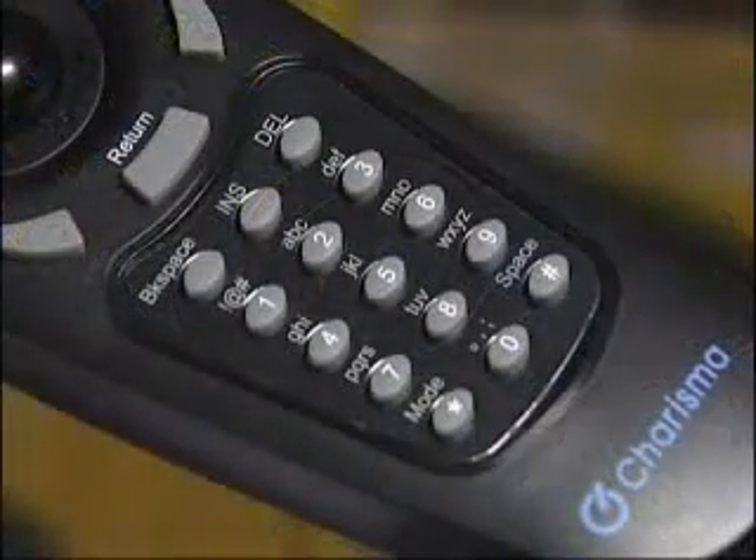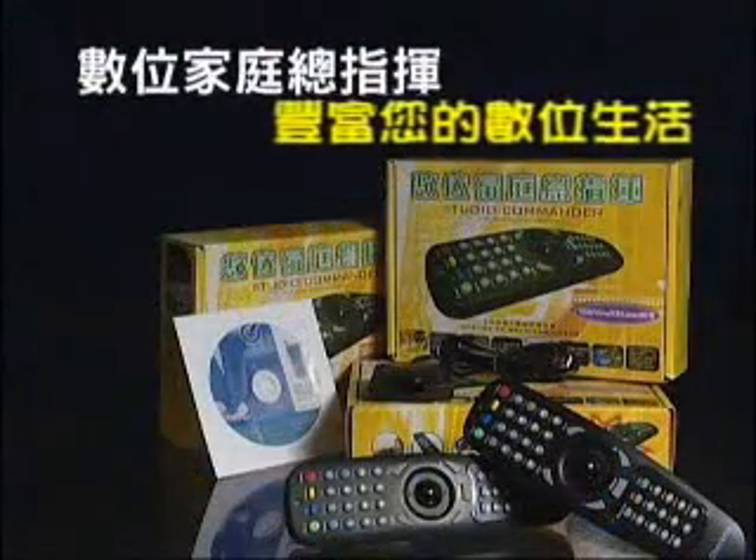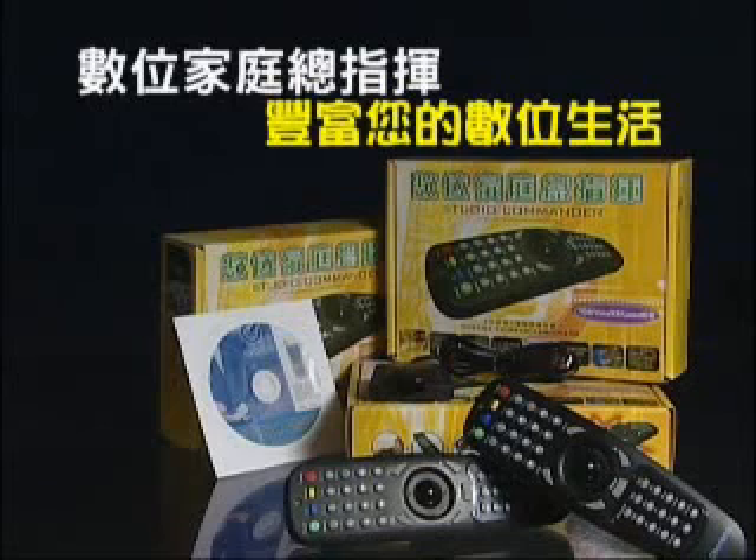This is what Studio Commander is going to do for you. I am sure that you are now eager to try it. Starting from now, let Studio Commander lead you to navigate through the joy and convenience of digital home life. In a brand new internet world, every day has a new life in front of you. Studio Commander is built to enrich your digital home life. Just try it.